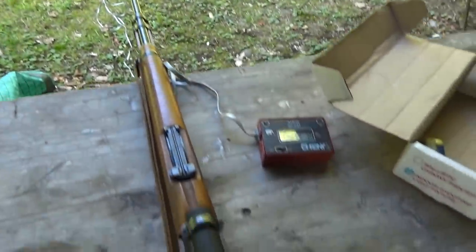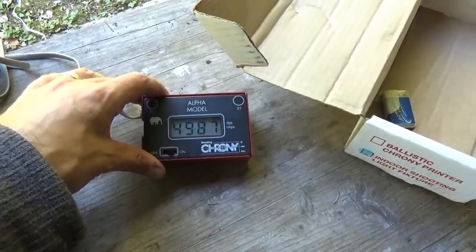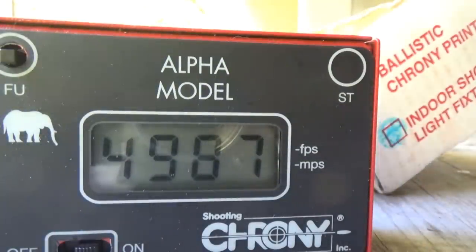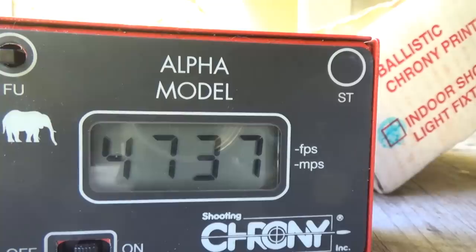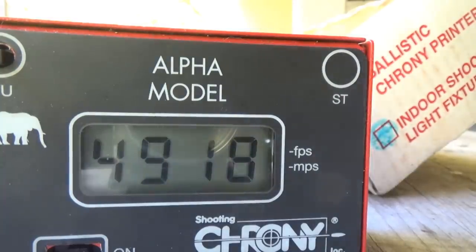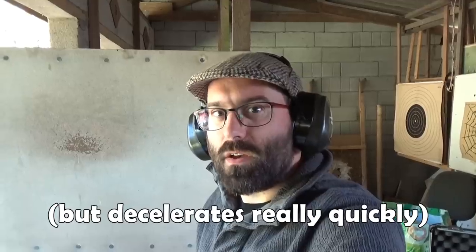I put some of this over a chronograph so I'd have a little data. Shot one: 4,987 feet per second. Let's try again. That stuff is not messing around — that is like 4,800–4,900 feet per second. No wonder they managed to make a little piece of plastic hit more or less the same point of impact at 50 meters. Wow!